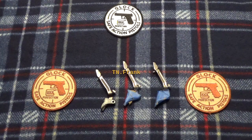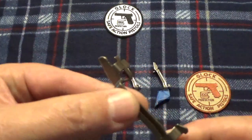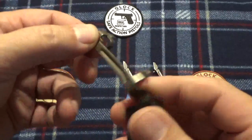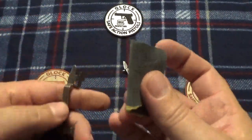Hey guys, Tennessee Frank here. Gonna bring you a real quick video. Normally we like to polish up our Glock triggers — here's the trigger out of my 30S and you can see how this trigger bar is kind of gray, not as smooth as it could be. Normally what I do is take a little piece of 600 grit to polish up whatever areas I thought might rub.